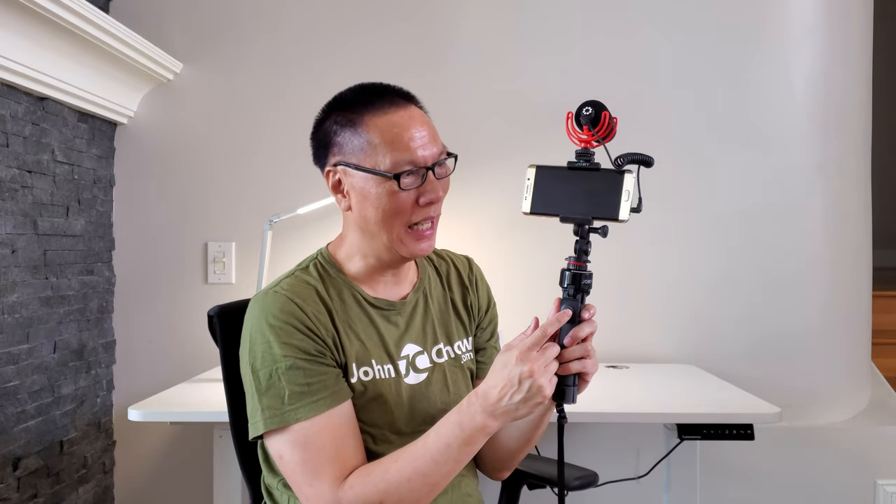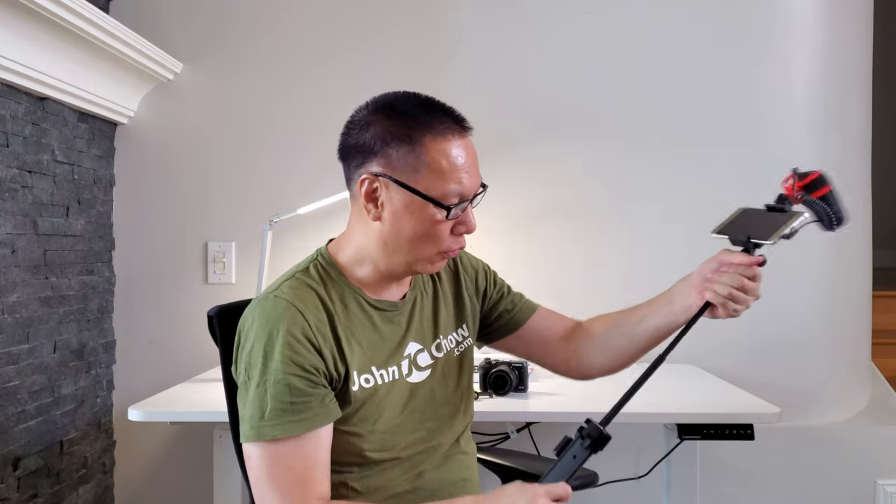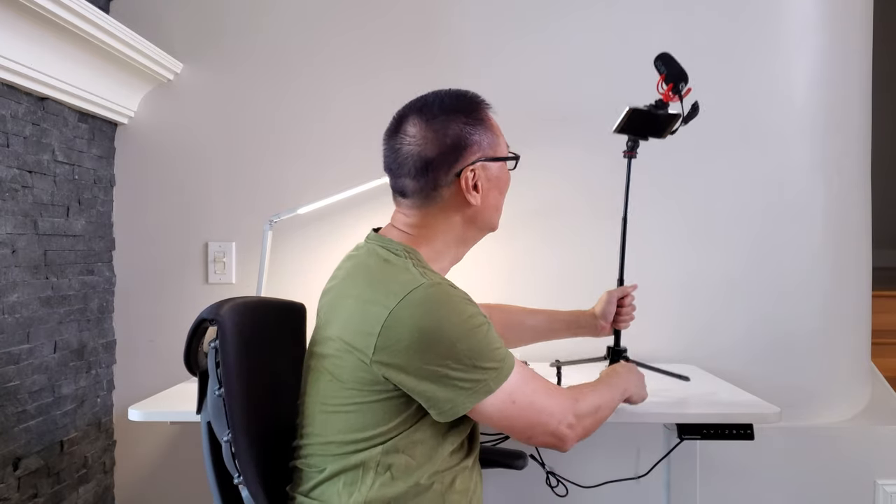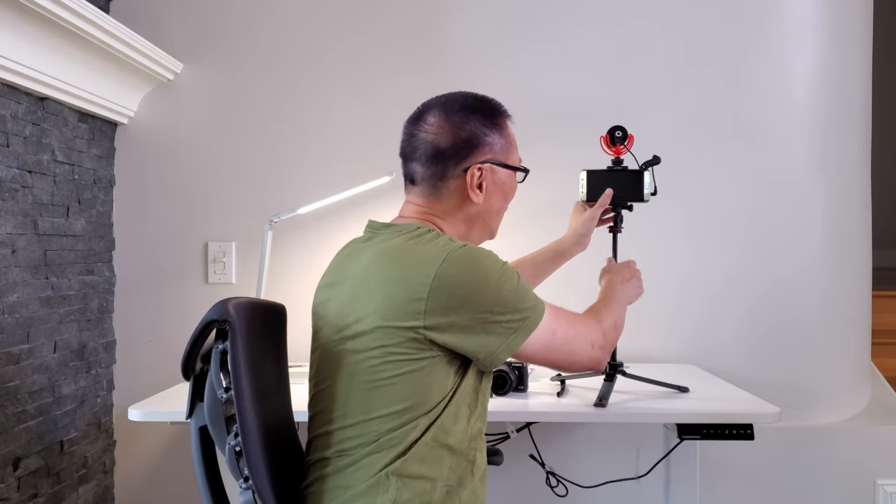Last but not least, this remote control attaches to your phone via Bluetooth. If you're in full vlogging mode and you're far away and want to hit the record button, just click this button to start recording, click it again to stop recording or take a picture. This is also detachable and will work up to 90 feet. So you can set up in tripod mode, walk 20 or 30 feet away, hit the start button, start your recording, do your vlog, hit stop. Very versatile.